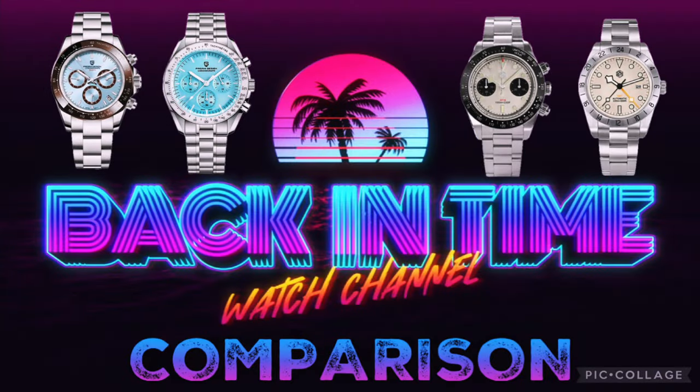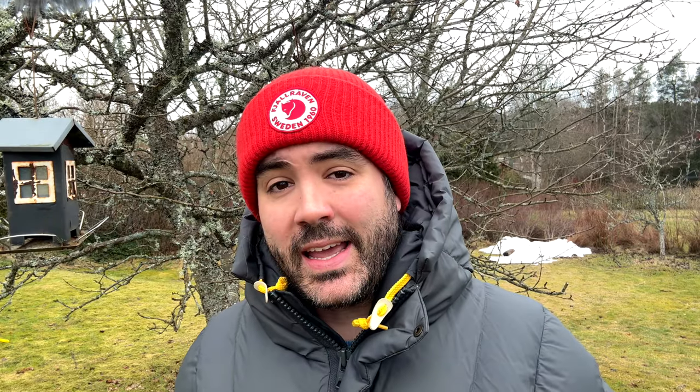I shot my latest video featuring four watches: two Pagani Designs, two San Martins, and it was kind of a long video. So I'm going to break down that video into four separate videos, giving you the opportunity to watch.